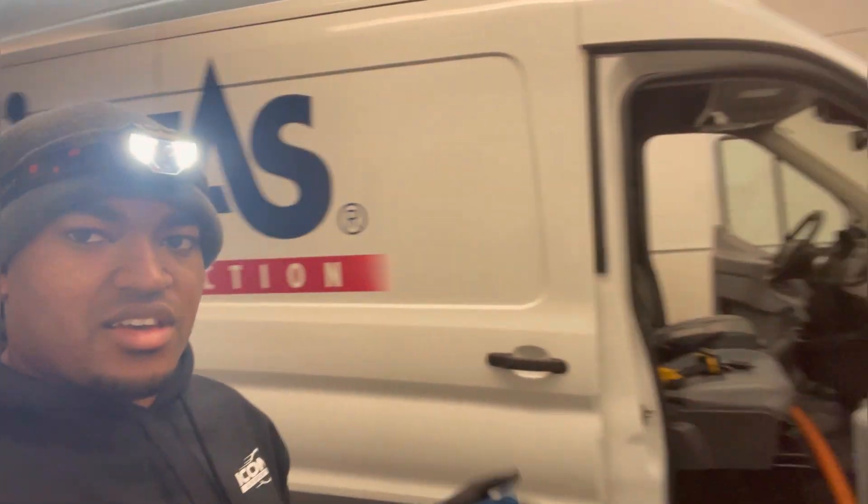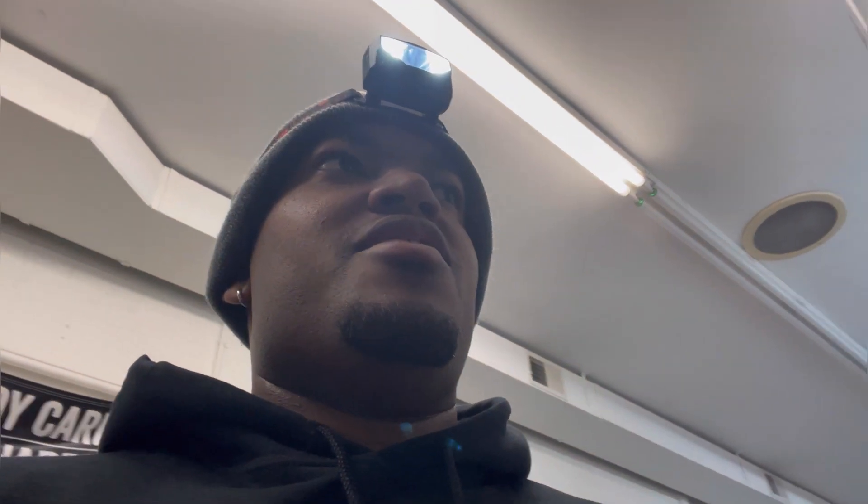Hey, what's going on everybody. Right here we have a company van, company sprinter. A lot of you guys may be having a problem with cleaning the vinyl floors. I'm gonna show you what I do. Before we get to that, this isn't too bad — you may get these jobs sometimes.